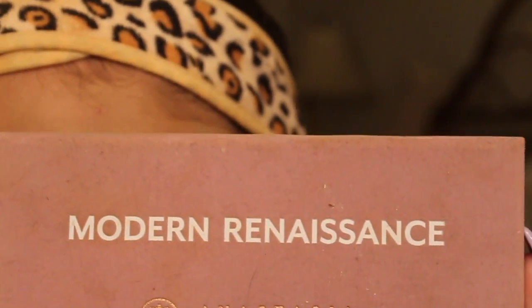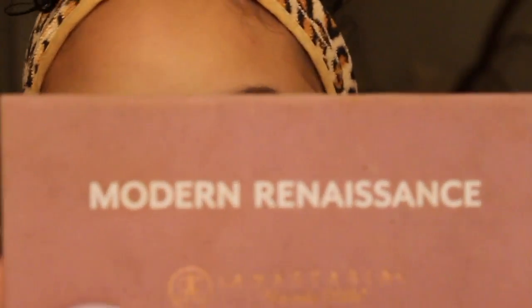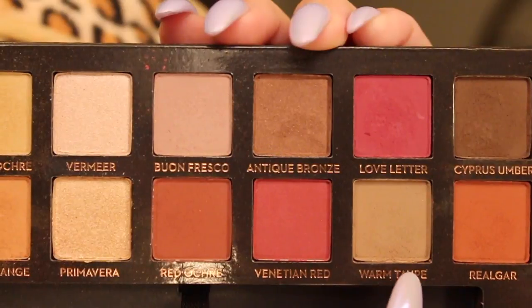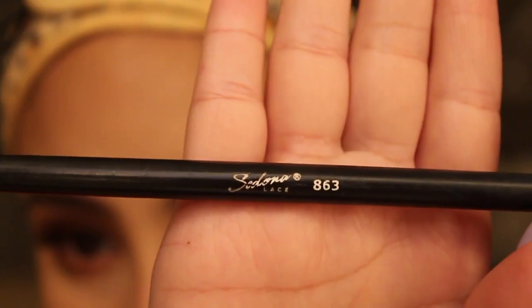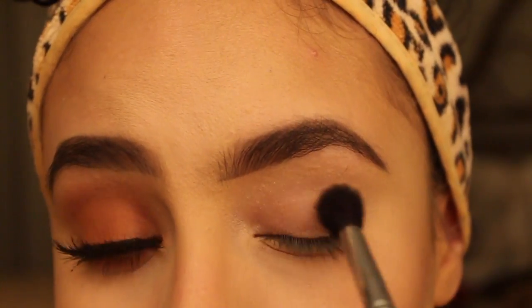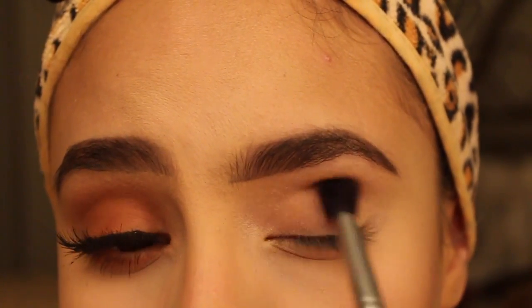So for this look, we're using the Anastasia Beverly Hills Modern Renaissance Palette. And we're going to start with the shade Warm Taupe as our transition color in the crease. I'm going to use the Sedona Lace 863 brush and just do some windshield wiper motions and throw it right in my crease.